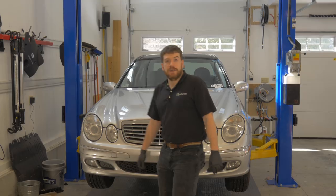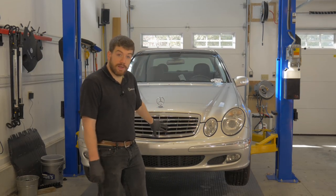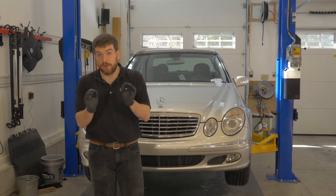Hi, this is Cory from Mighty Parts. In this video I'm going to show you how to fix a grinding sunroof motor on a 211 chassis Mercedes-Benz E-Class. The grinding motor is a very common problem and you can fix it yourself with just a few minutes and a couple small little pieces.